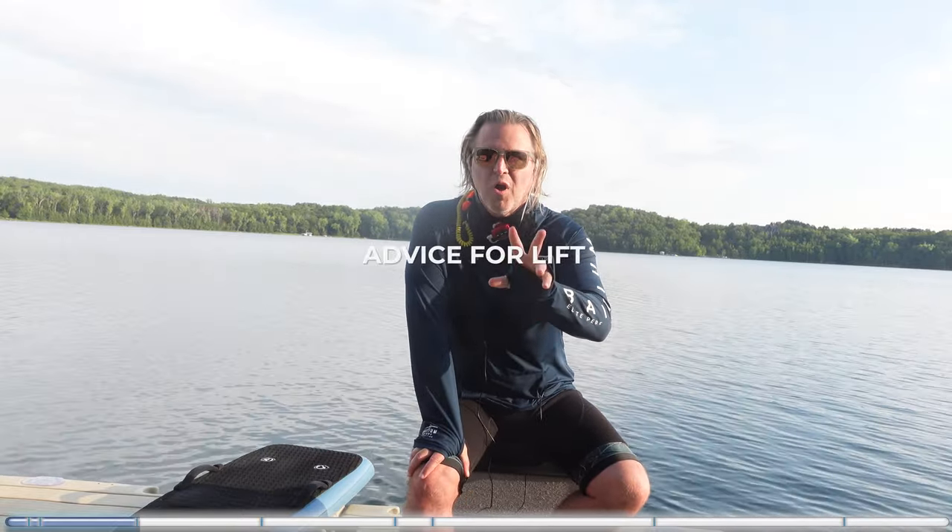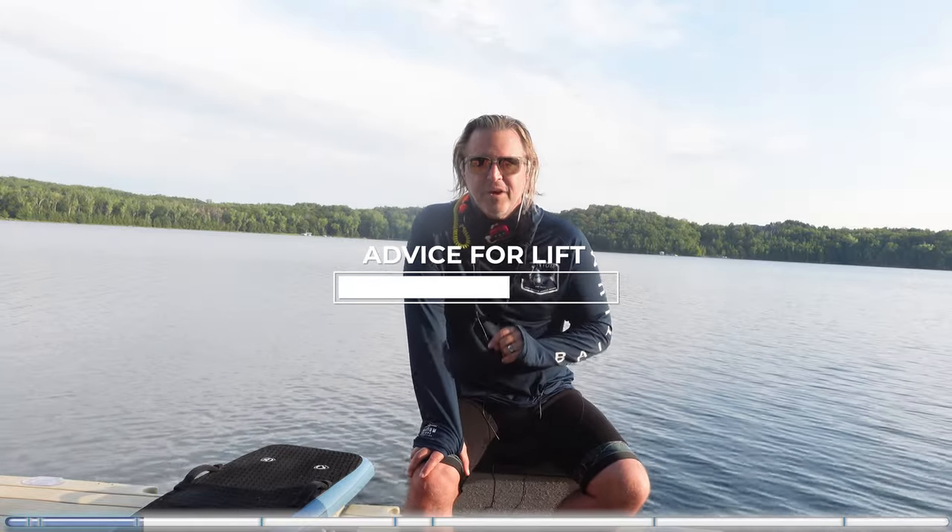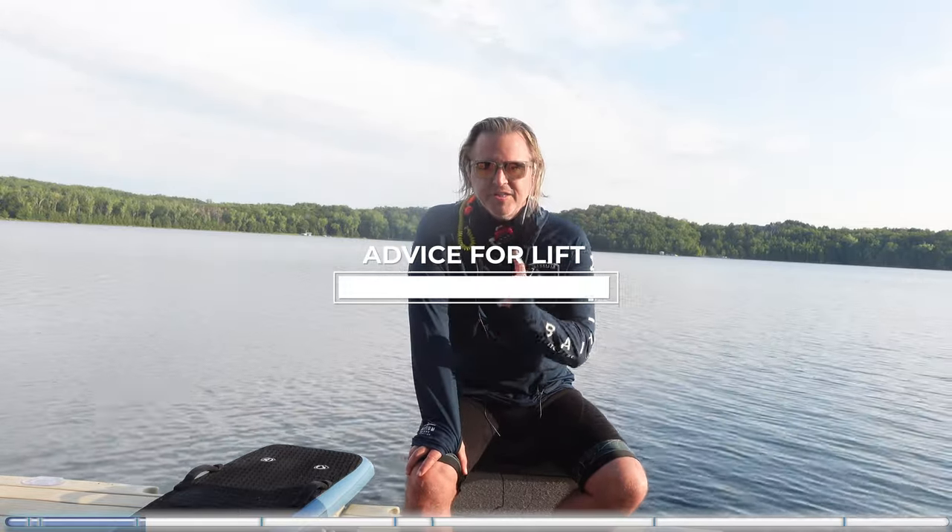I would really like to try a smaller version of my 36 glide, and that is what I thought I was buying this for. So I'm going to give Lift some free advice. My clients pay a lot for this, so listen up.